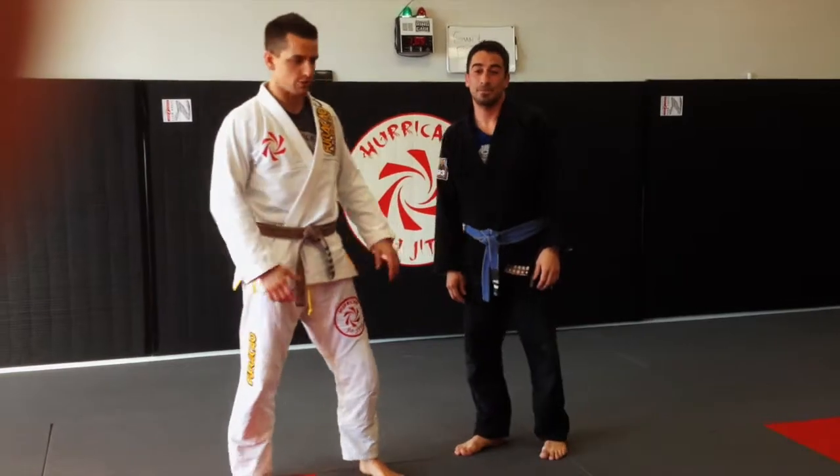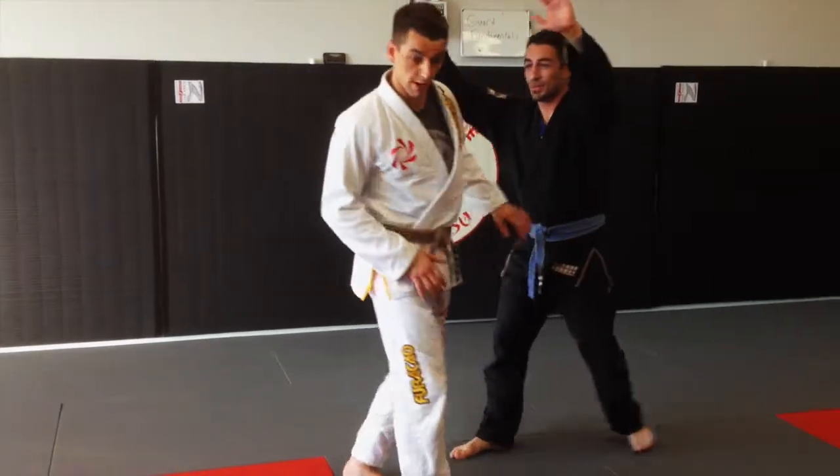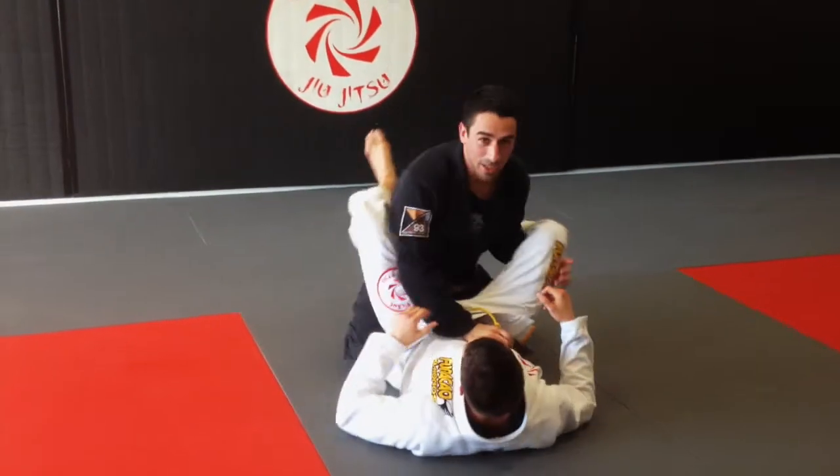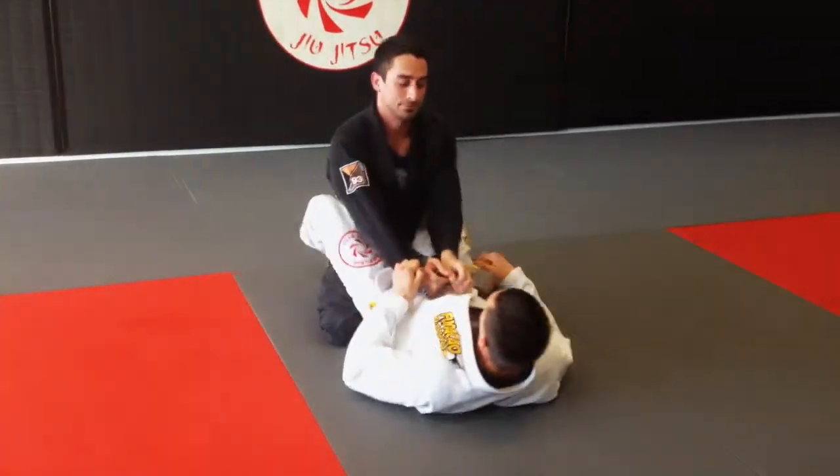Hello, this is John with Hurricane Jiu Jitsu. This is Mark. We're going to show a little triangle choke. Check it out.